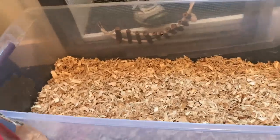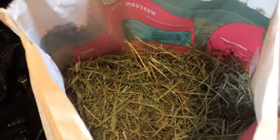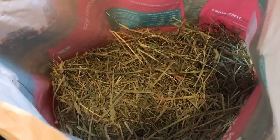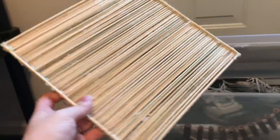I have all the aspen in the bin and now on top of the aspen I'm actually going to add some hay. This isn't necessary at all — mice don't need hay — but they do like to use it as a nesting material. So it's totally fine to give them some hay if you want to.